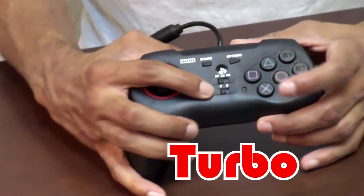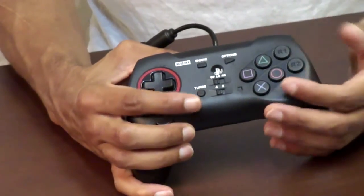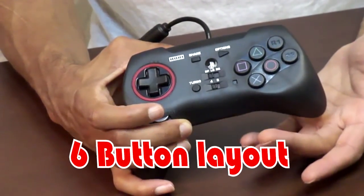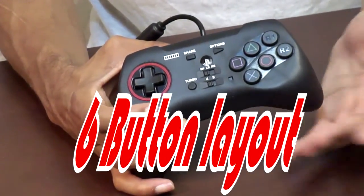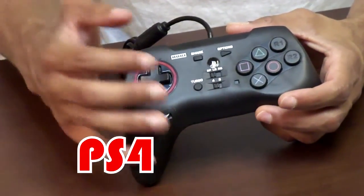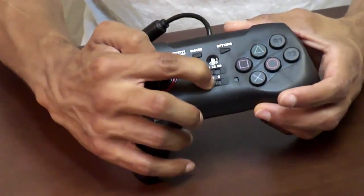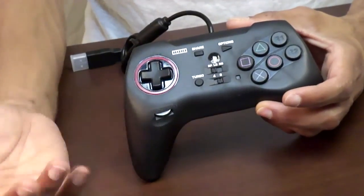It also has a turbo function so you can have turbo for the front face buttons. As you can see, it has the front 6-button layout which is very ideal for fighting games, which is the purpose I bought it for. It is also compatible with the PS4 or PS3 and you just switch between the two with the front toggle switch here — the 4 or the 3 makes it compatible for either console.